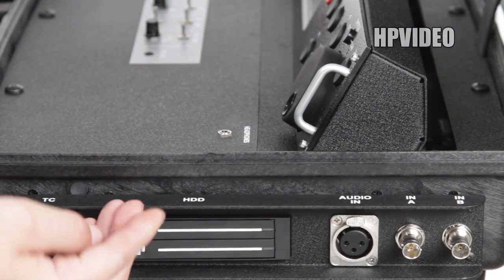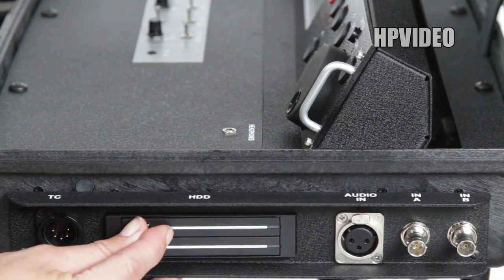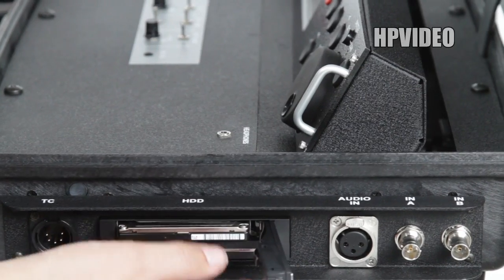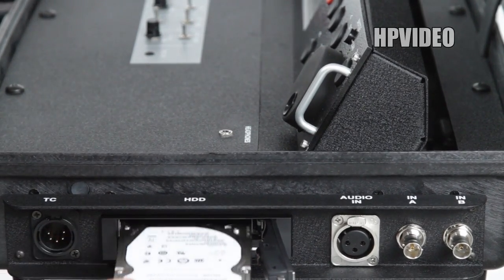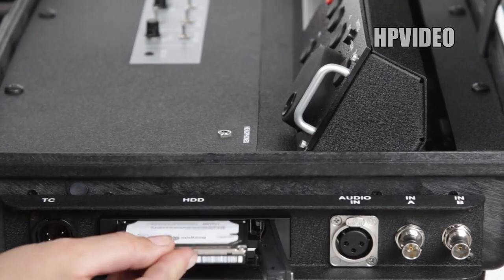On the side of the briefcase where it's labeled HDD, you have one removable hard drive for each channel. You push the button, open the hard drive door, and slide it out. To insert the hard drive, slide it back in and close the door.